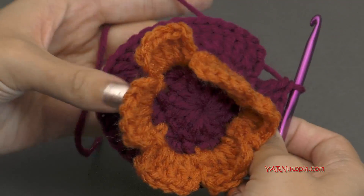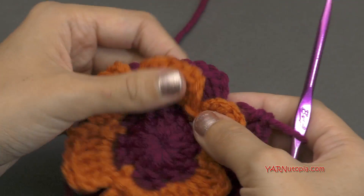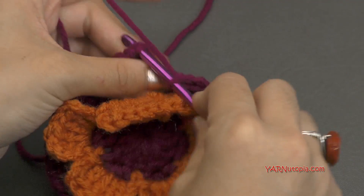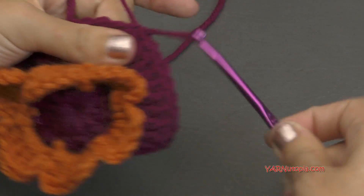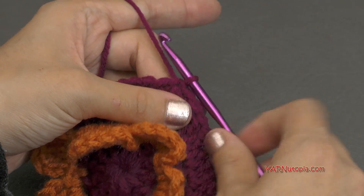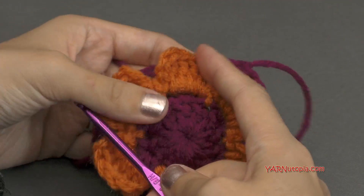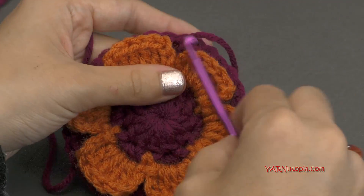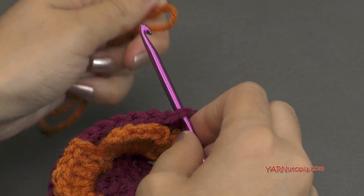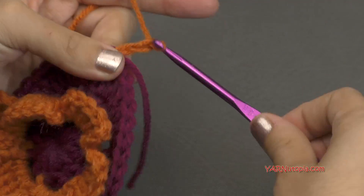Once you have your 36 double crochets around, this should flatten out by now, so it should look something like this. Now we are going to slip stitch to this chain up three — go in and yarn over and pull through, and pull through. Pull tight. At this point, if you're not changing color, just chain up three and go on to round six. But I'm going to chain one and cut this yarn, pull it through and pull tight. If you're changing color, you can start in any stitch around. Grabbing my other color — hooking that on the hook and pulling that through. Then chain up three — one, two, three.